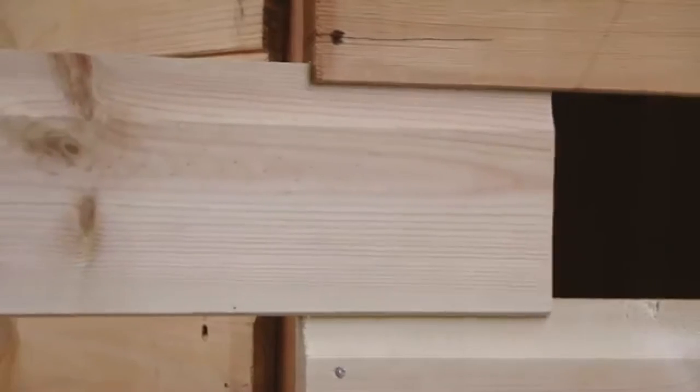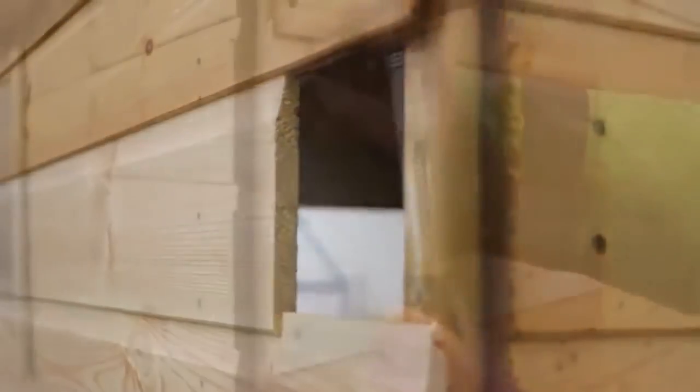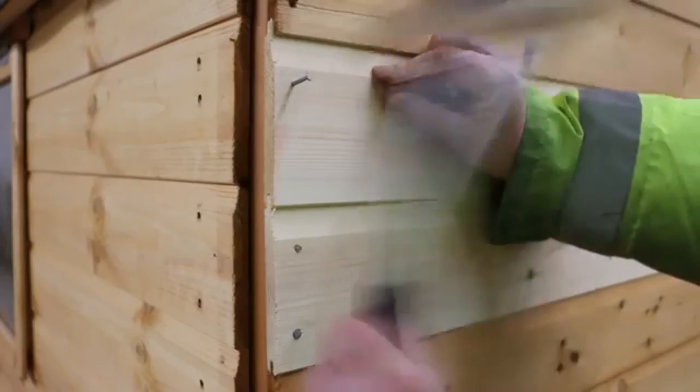The second board should now neatly slide along the recess — it may still take a little tap here and there. Make sure the ends of the boards are flush with the rest of the panel before nailing into place.